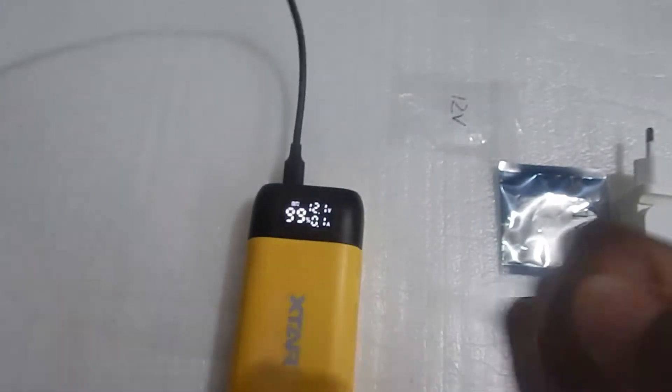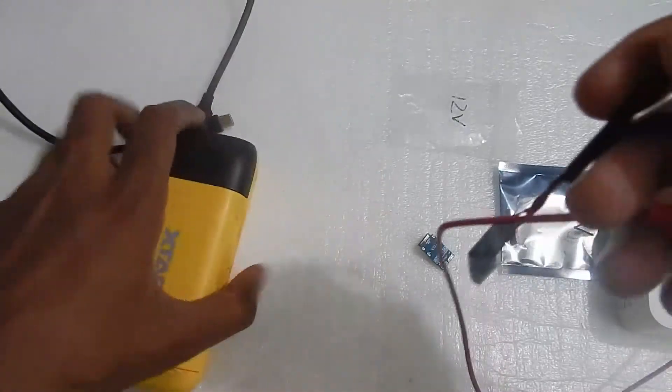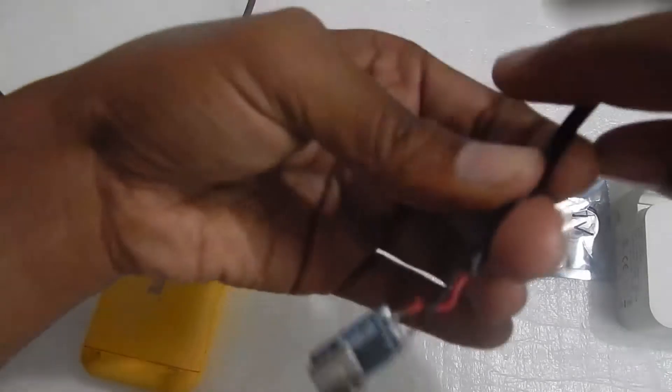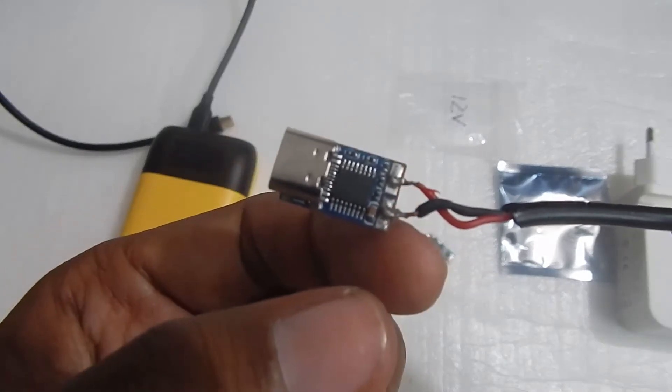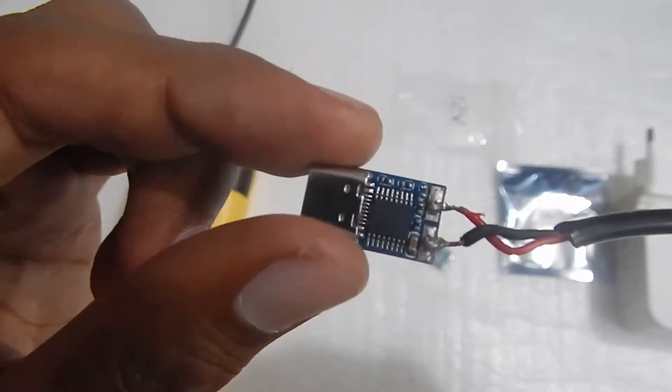I've got another module here which runs on 9V. On this module I've already soldered some wires — as you can see I've soldered the red wire of my DC jack to the positive of the module and the black wire of the DC jack to the negative of the module. This is a 9V PD trigger.